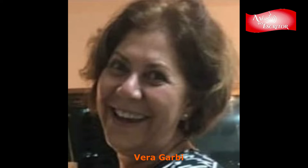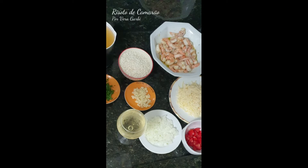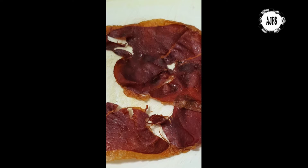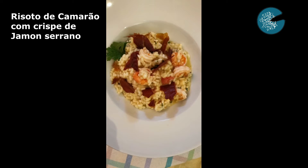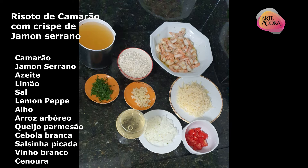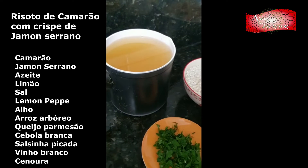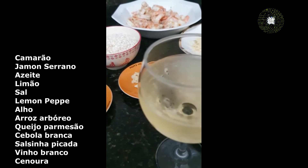Eu vou mostrar agora o que é que eu fiz. Então, vamos lá — a gente vai começar fazendo o nosso prato. O prato é um risoto de camarão com crisps de jamón serrano. A gente vai começar temperando o camarão. Eu comprei o camarão da marca Noronha. Temperei com azeite, limão, sal, lemon pepper e um pouquinho de alho. Deixei ele pegando o gosto enquanto eu fui preparando o resto do prato.